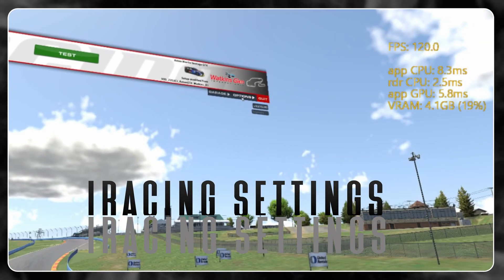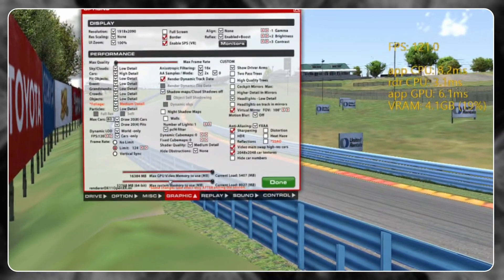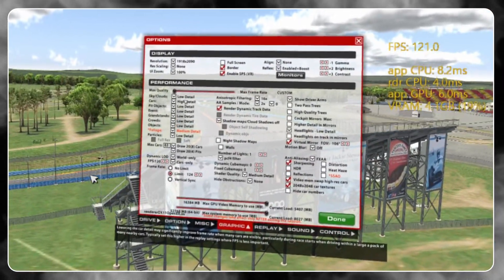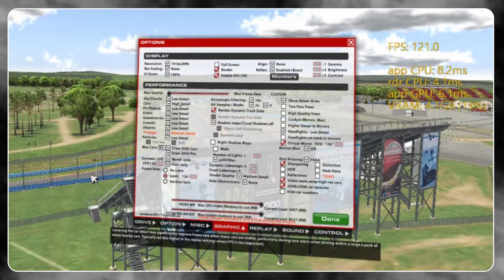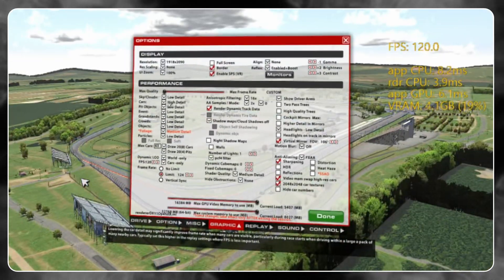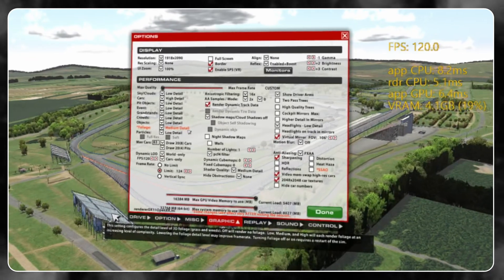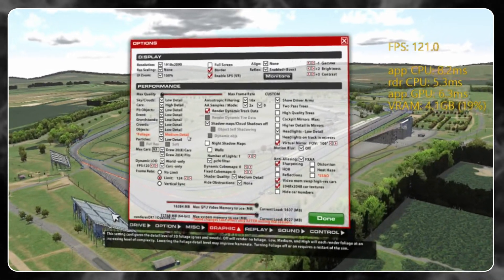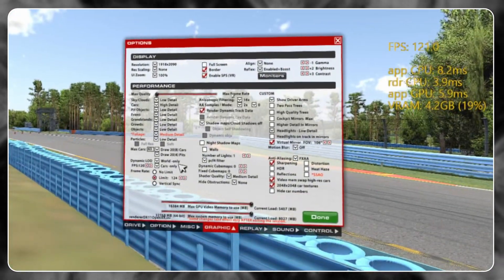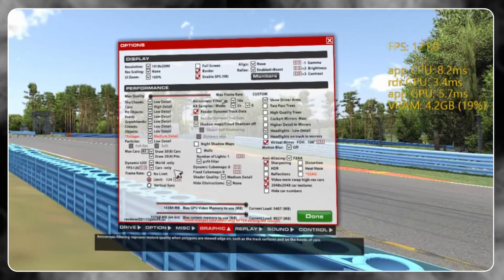Next up we're going to look at the iRacing settings. Jump into the Options tab — we want to max our performance without compromising too much quality. I recommend dropping all settings to their lowest values aside from the ones I'm about to mention. Cars: set this to 'High Detail' because hopefully we'll be up close and personal with them often. Foliage: even though it only works with one track at the moment, it doesn't have a huge strain on the system and adds extra detail for track markers, so leave it set to 'Medium.' Anisotropic filtering has a minor effect on performance, so leave this set to 16x.